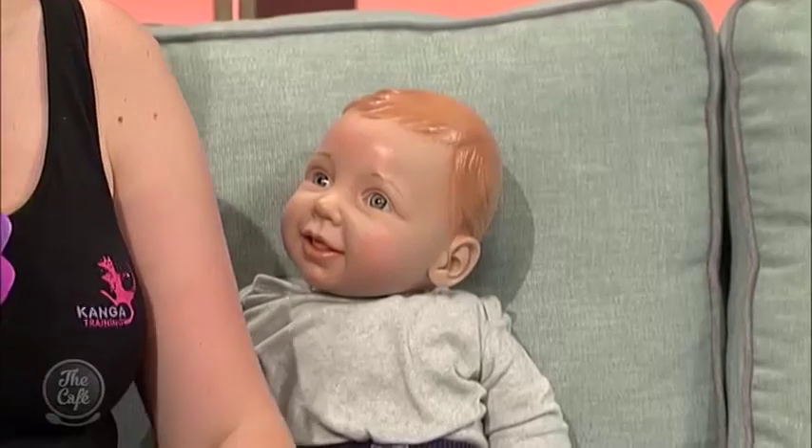Tell me about David. David is heavy - David is a big boy! David is one of our weighted dolls. We use him sometimes when we've got mums whose older children don't want to join in on that day, or potentially if baby's sick but they still want to do Kanga. And we use David for demonstrating moves as well.